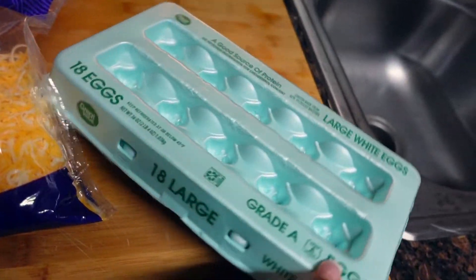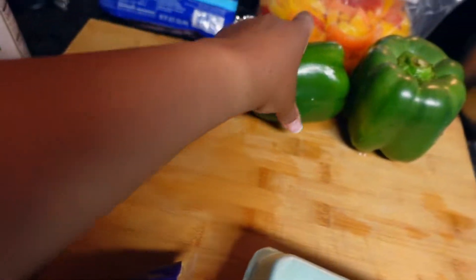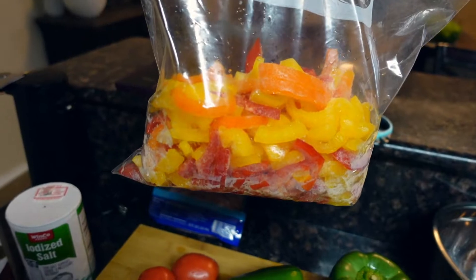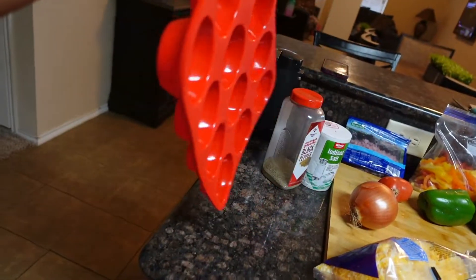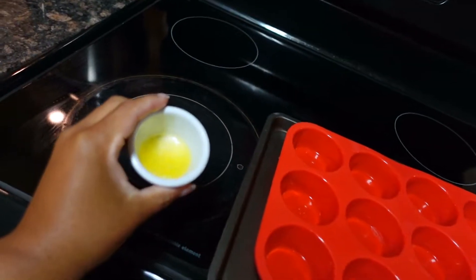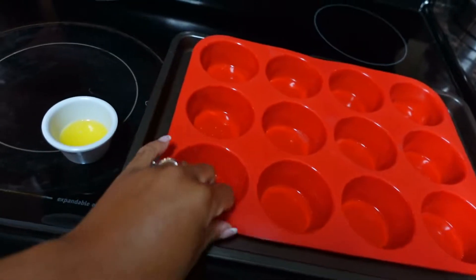Let's see what our ingredients are. Of course we're gonna have eggs — I'm using 12 eggs because I have 12 slots. Then we have shredded cheese, onion, tomato, bell pepper — I have an assortment of bell peppers. And then some diced ham and of course a little salt and pepper. This is gonna be our pan for the egg bites, which we're setting on a flat pan.